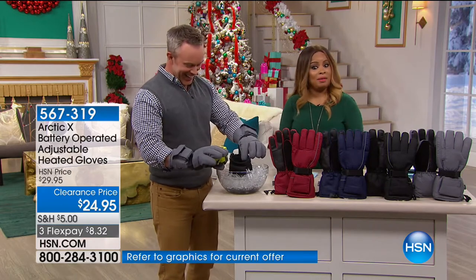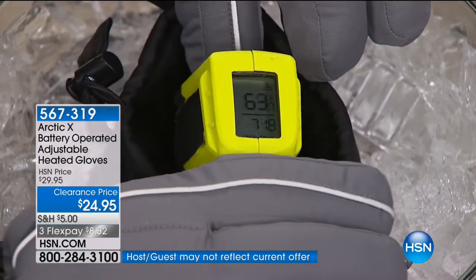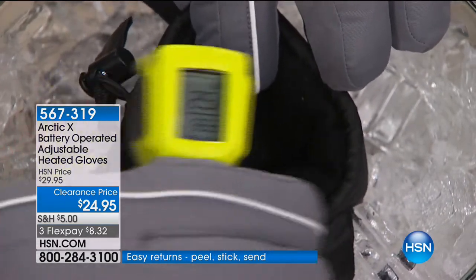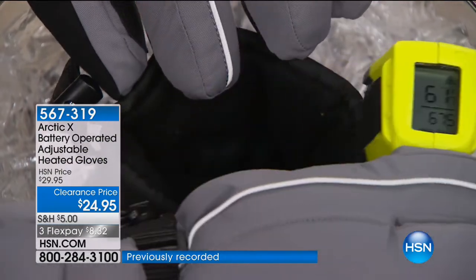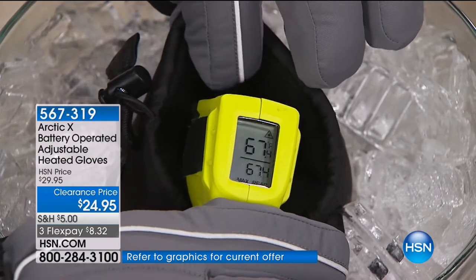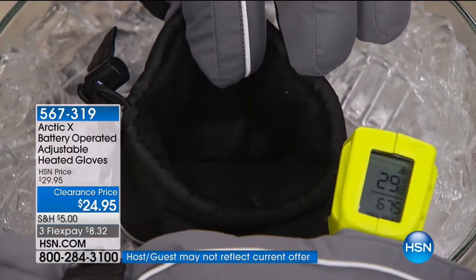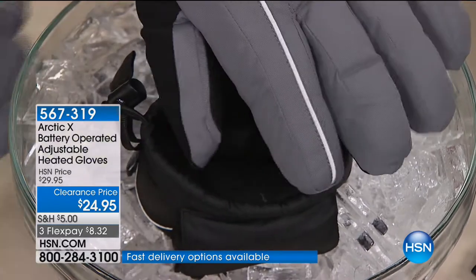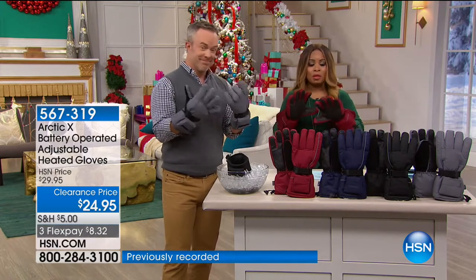I like these better than the little disposable heat packs you see in stores because those don't last very long. The fact that this is battery-operated is going to give you hours and hours of warmth. Think about the people delivering packages, delivering food, Uber drivers, airport workers — people who work outside to make a living. We all know people who enjoy outdoor activities too. This is a great way to keep hands nice and warm.